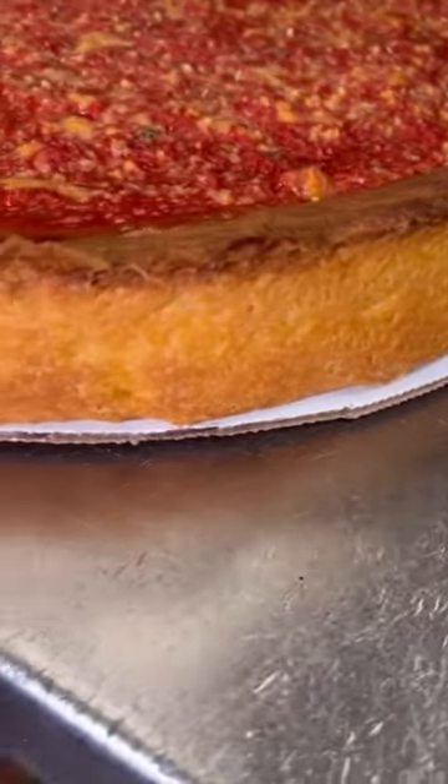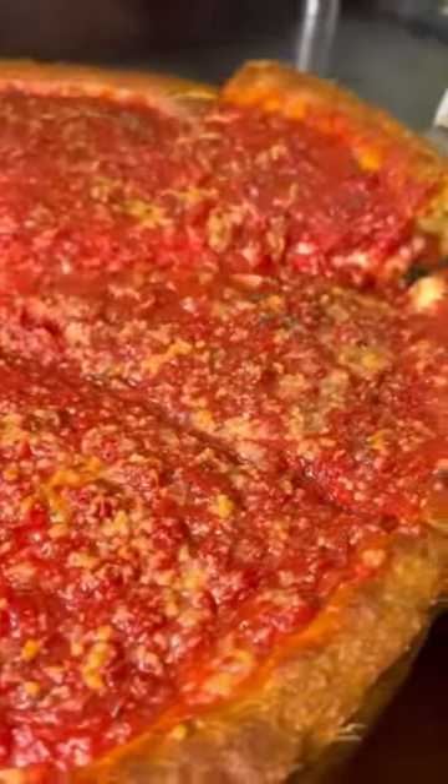This pizza is unlike any other — it's delicious, it's unique. Check them out. More details in the comments and follow us to see more.